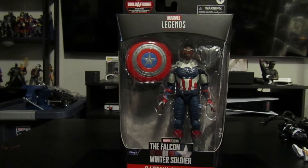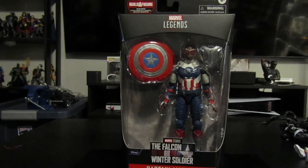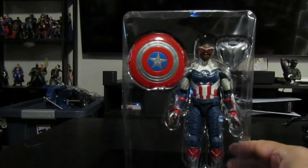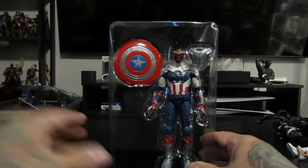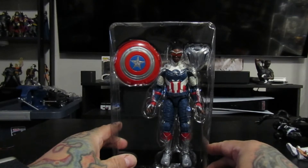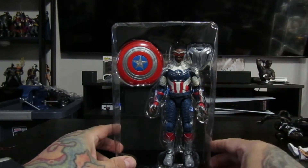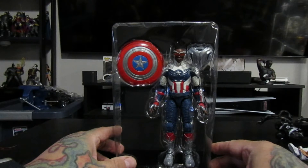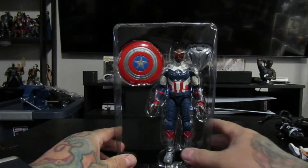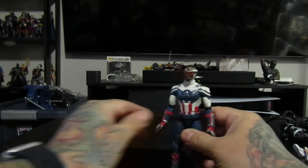I'm gonna unbox this Falcon and Winter Soldier Captain America — let's see how it goes. So got him unboxed right here. You got his little communicator thing, his friend, the shield, and then of course the little Falcon guy that turns into Cap. So yeah, here we go, got him unboxed and now we can play with him.